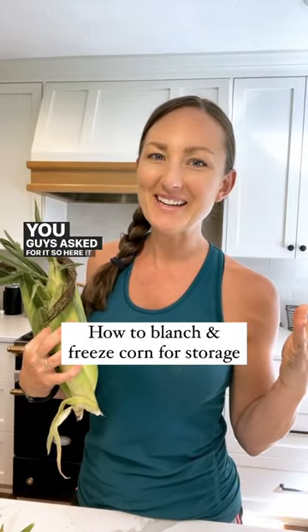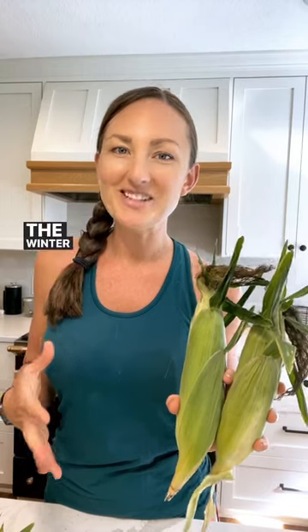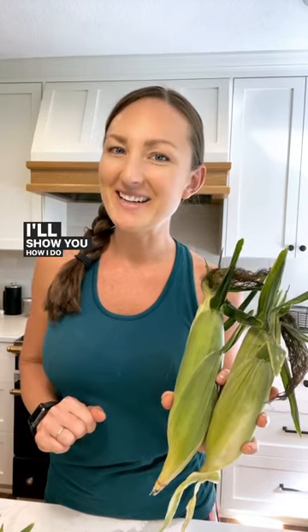You guys asked for it, so here it is. Freezing corn is one of my favorite ways to preserve it for the winter and it's really easy. I'll show you how I do it.